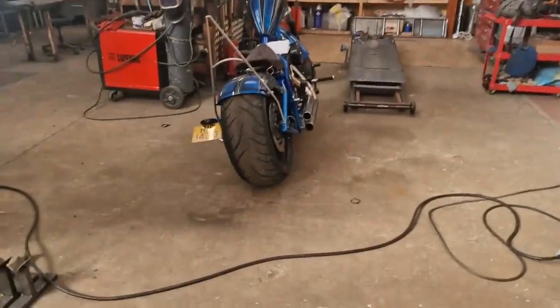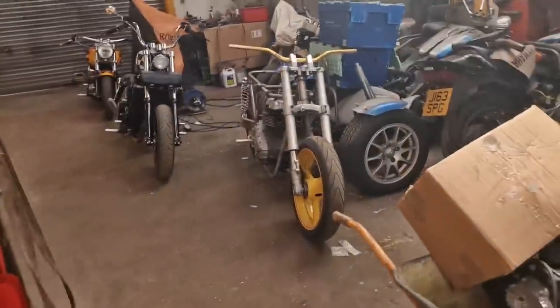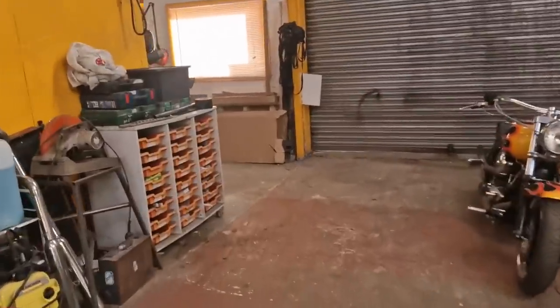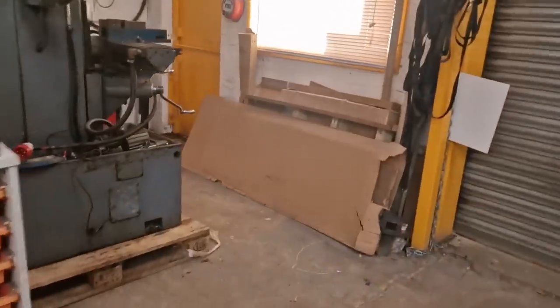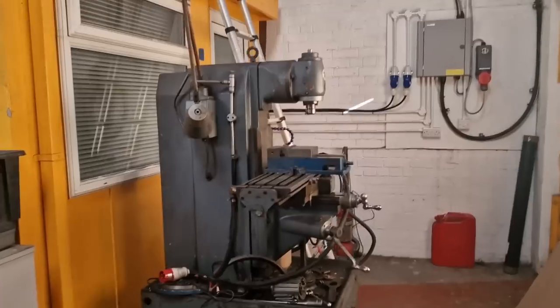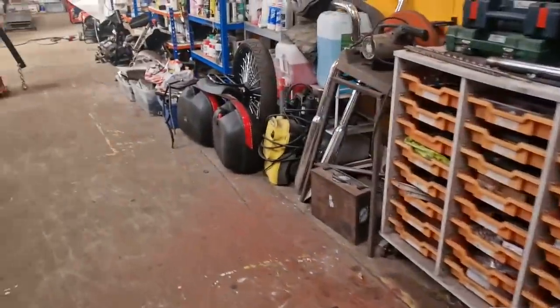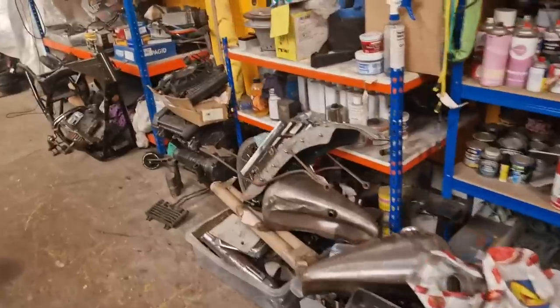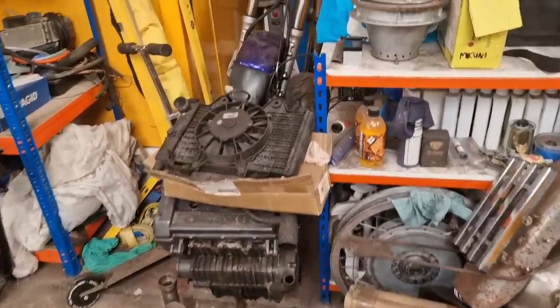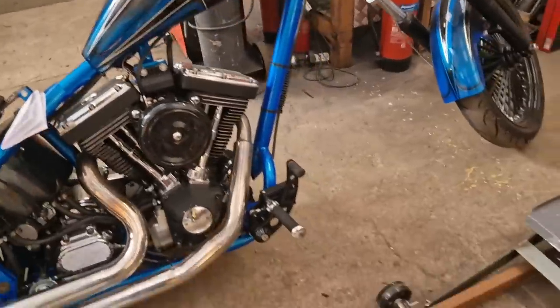Another new day dawns. We're going to get this Triumph engine onto the bench. Also, there's a guy coming from Cornwall — about five hours away — he's coming to pick up a milling machine. Out with the old, in with the new. We'll get this ready to make a frame next week.